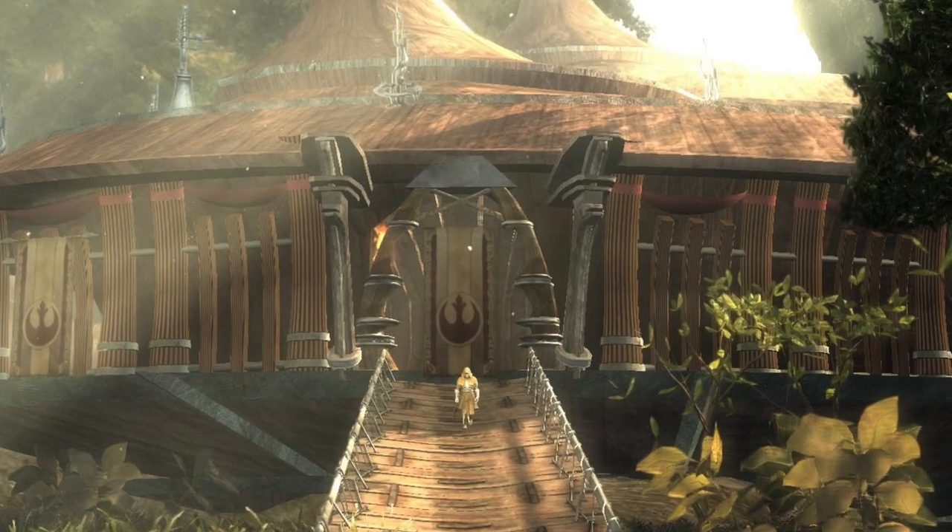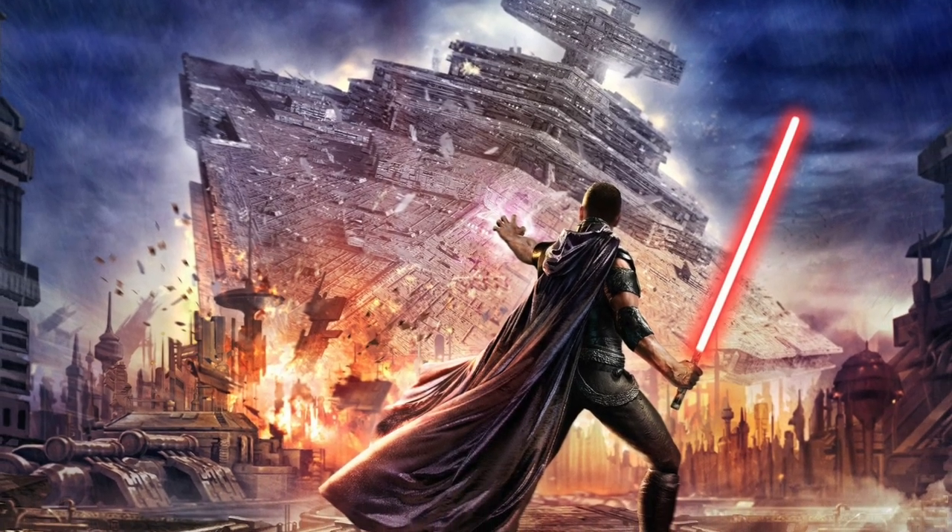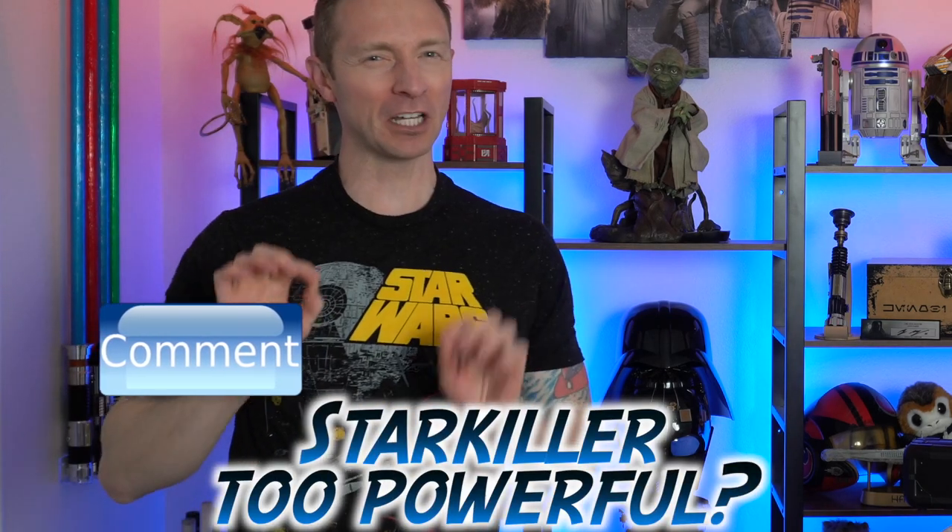You probably recognize this emblem — Starkiller's given name is Galen Merrick, and that's the Merrick family crest, showing how important he is to the Rebellion. The story begins with him being orphaned because Darth Vader took out both his parents and then took him as a young boy as his secret apprentice. This guy has crazy Force powers — in one part of the game he actually pulls down an entire Star Destroyer. Leave a comment below if you think maybe they made Starkiller just a little too powerful.